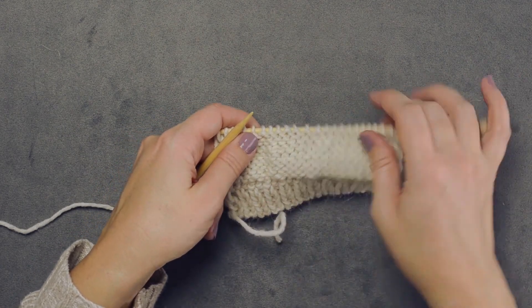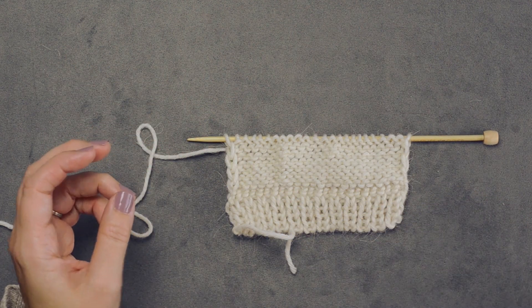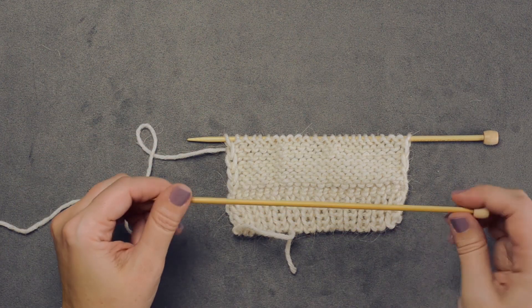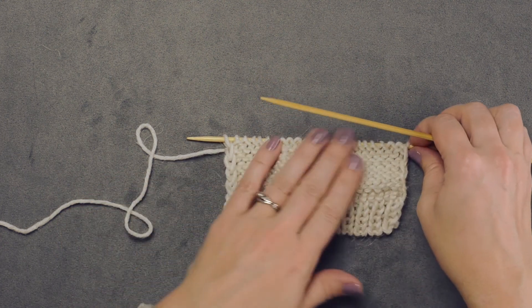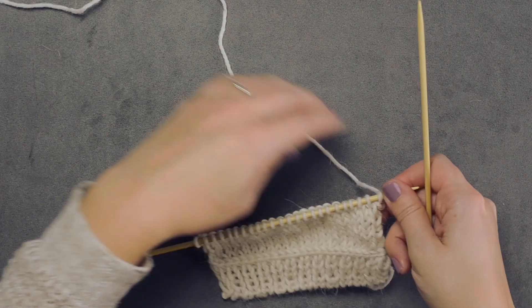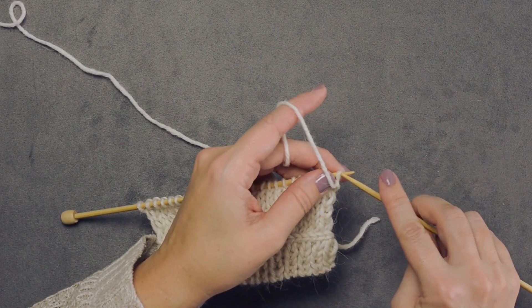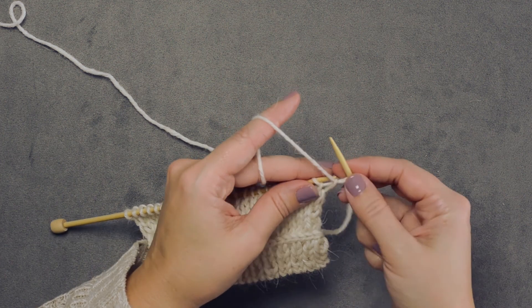I'm going to purl across my row. I've reached the end of my row — that was a wrong-side row. Now I'm going to put the size 10 needle down. Remember, we're going to be working with our size 6 needle. We're going to turn our work and now perform the lateral braid. I'm just slipping my stitches here in this particular pattern, so I'll get my yarn set up so it's coming from the back.